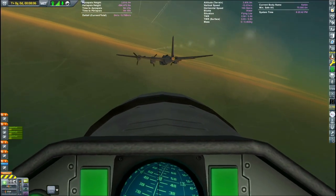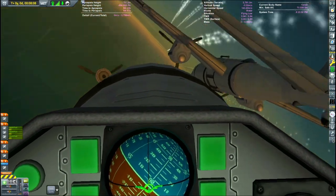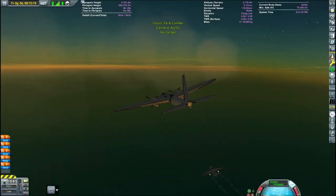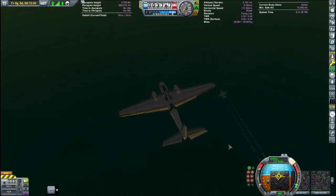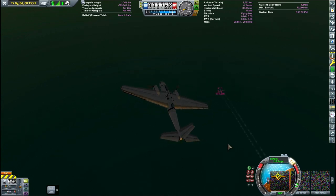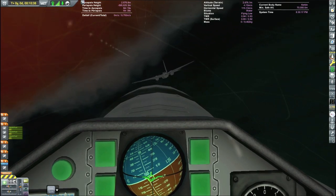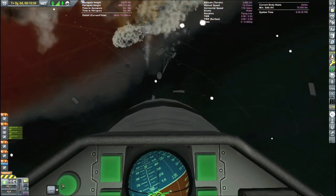Coming in for a really close pass with the Messerschmitt and blowing the other engine off. So now we have a twin engine instead of a four engine PE-8 — looks like I made it that way. But you can imagine if this was real life it would be leaking a lot of fluids and fuels. So we finish it off with the Messerschmitt, blowing it to bits.